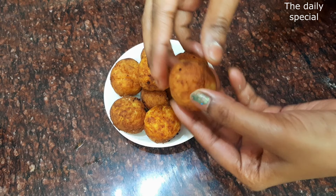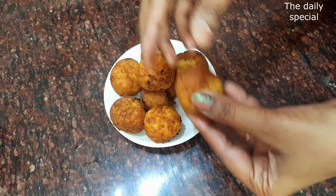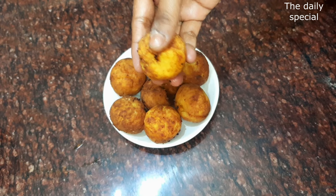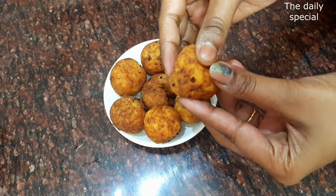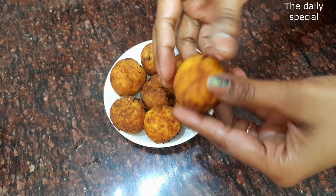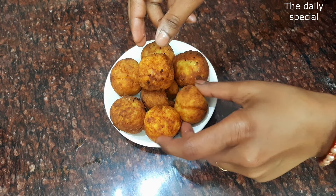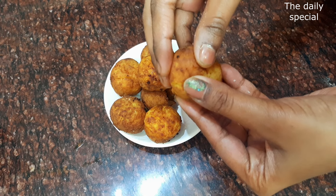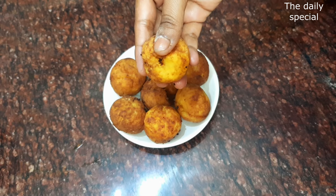Everyone loves paneer. So I am going to show you a recipe — an easy way. People are telling me that the paneer balls are not soft, but I will show you how to make them soft.